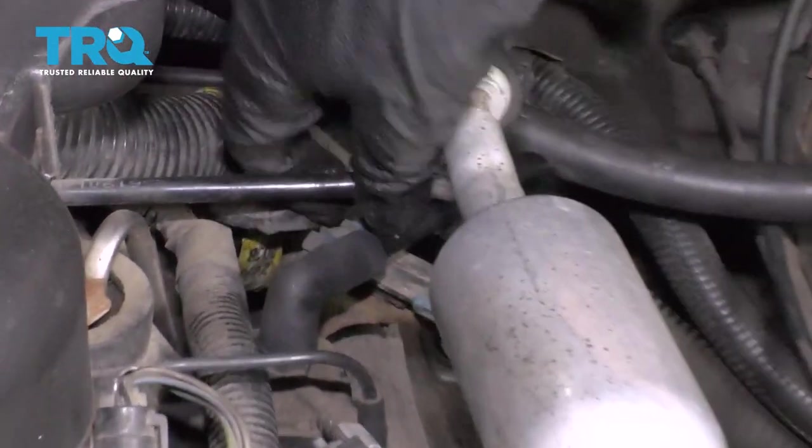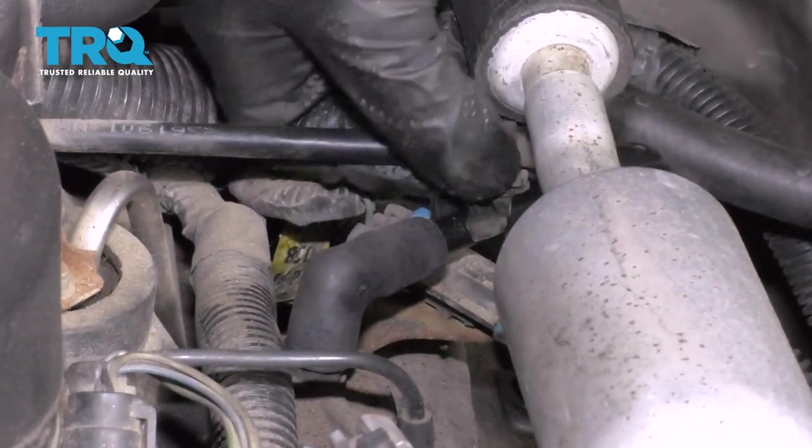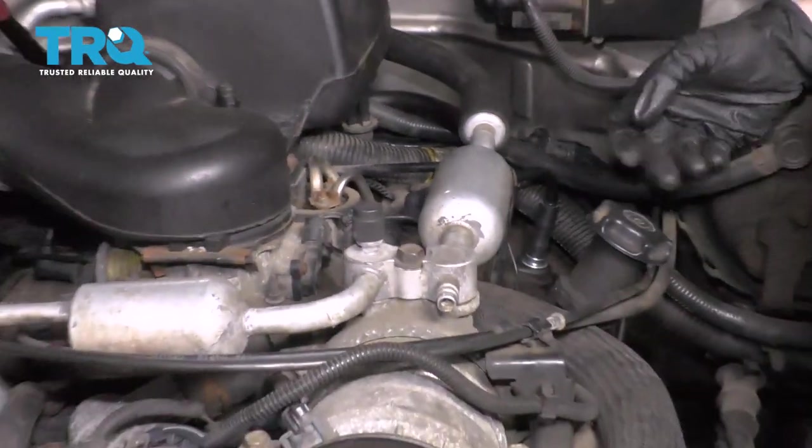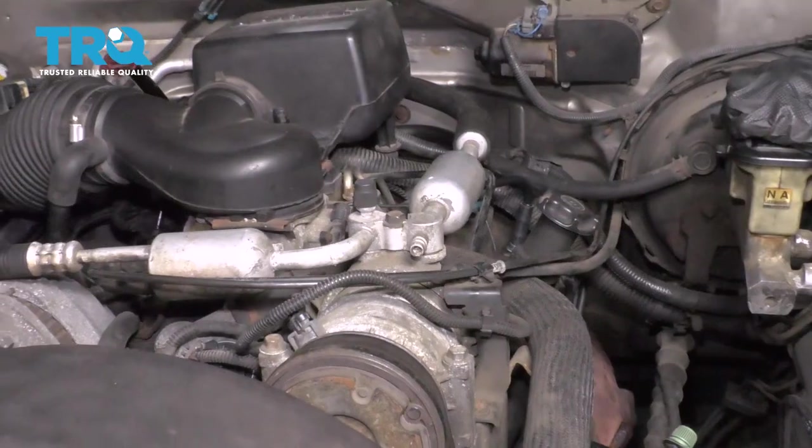After that, go ahead and put your latch on here — that'll hold those two lines together. Now all you have to do is go ahead and start up the truck, make sure you don't have any check engine light, and then take it for a road test.